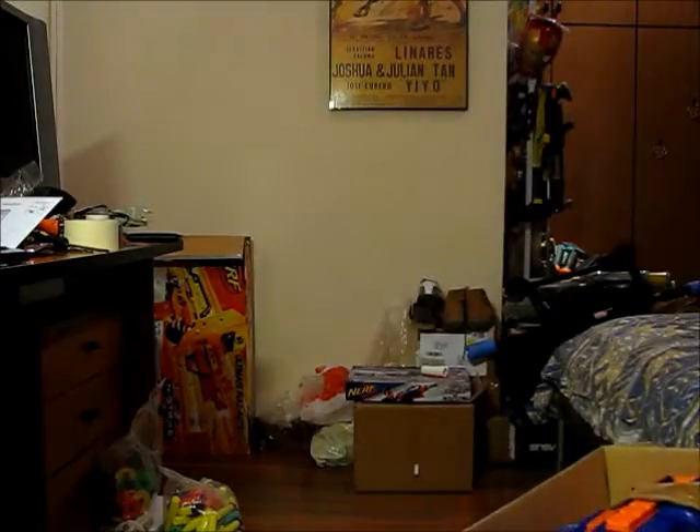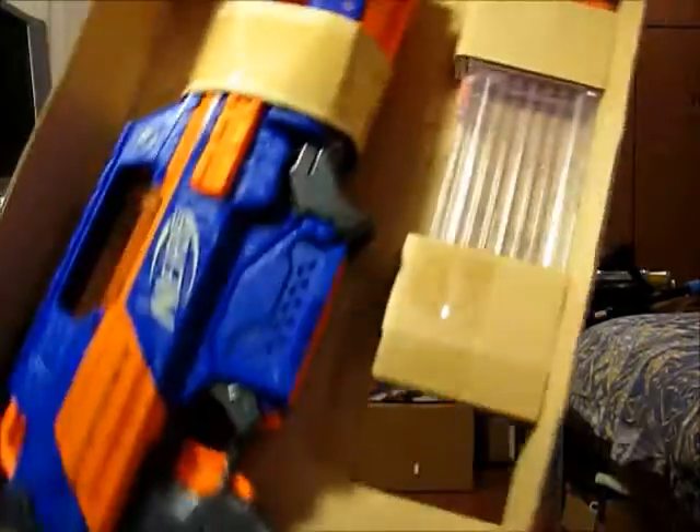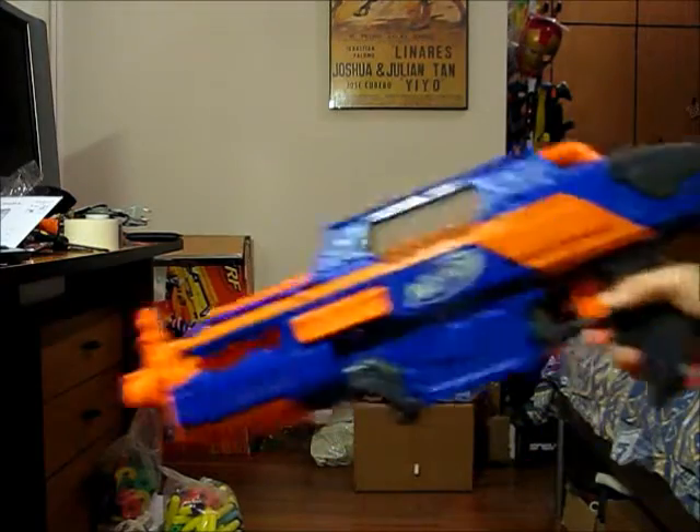Okay guys, in the box you will get the instruction manual, the blaster itself, 18 N-Strike Elite darts, as well as your N-Strike clear clip. On the manual you can actually see all the parts labeled on the blaster and its features. I'll now take it out of the box.